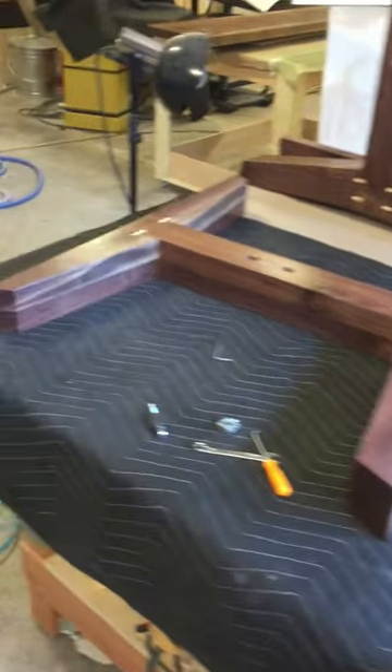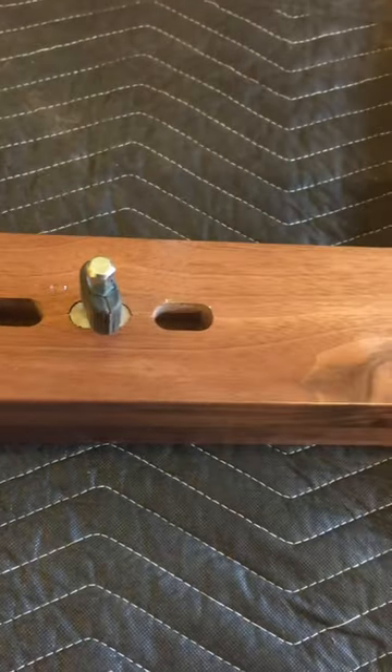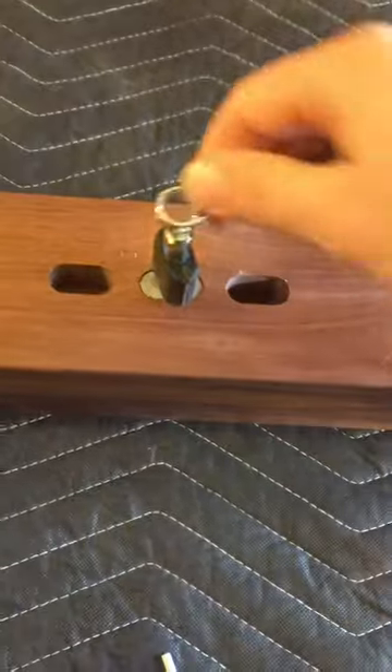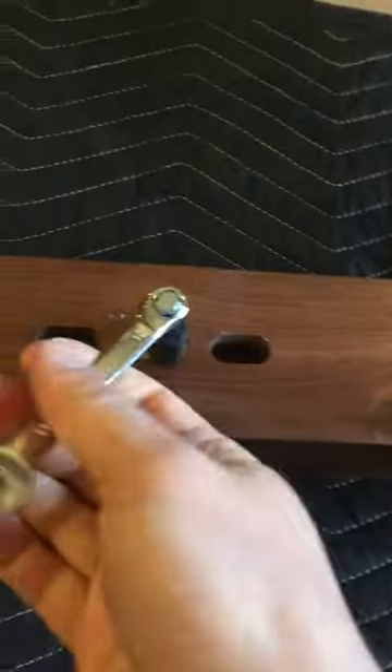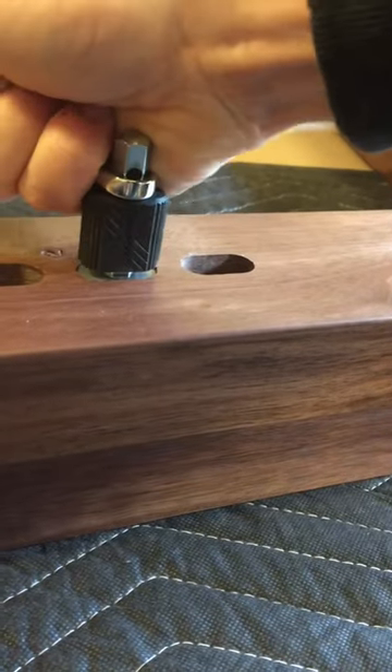I've got a pair of table legs here and I'm connecting the middle piece with the Domino joinery connector thingies for the DF700F. I'll show you how they work — just put it in this piece here till it bottoms out, and then I'll back it off till it's...